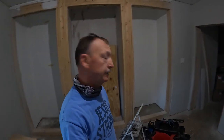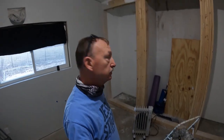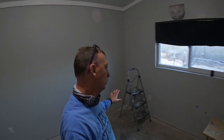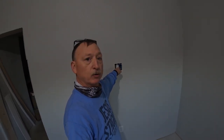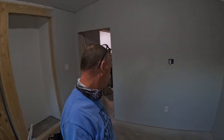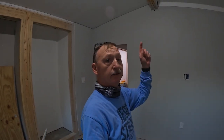Okay y'all, there you go — I think that's it for today. I got the floors clean, got all the big chunk scrapes nice and smooth. Got all the switch plates and most of the outlet plates done, with the exception of the ethernet and cable TV outlet — I still got to make those connections. That's it for today y'all, see y'all tomorrow, thanks for watching.